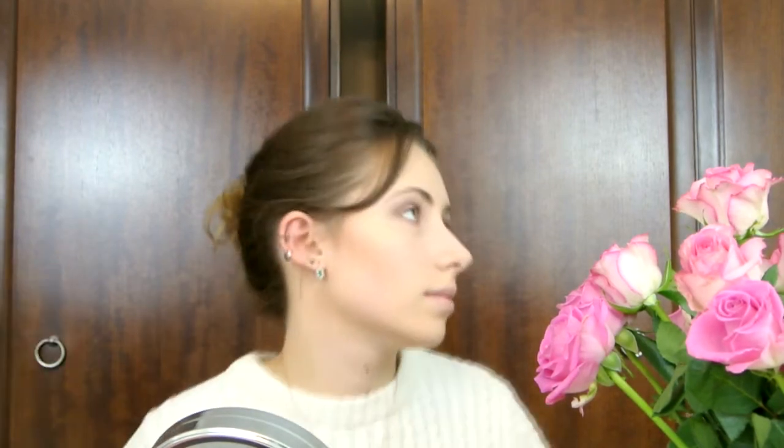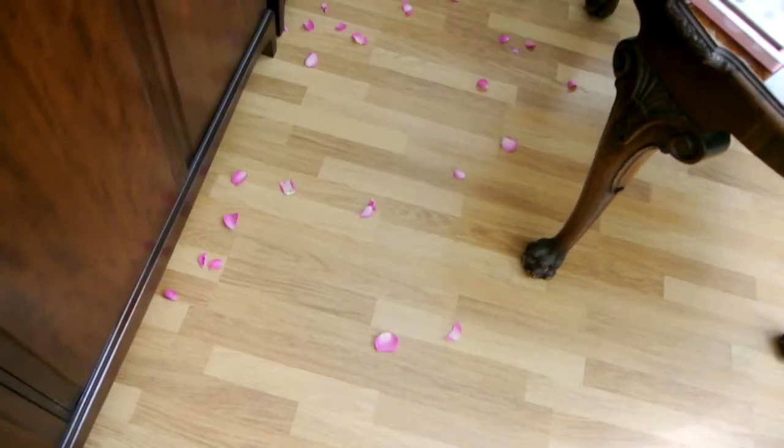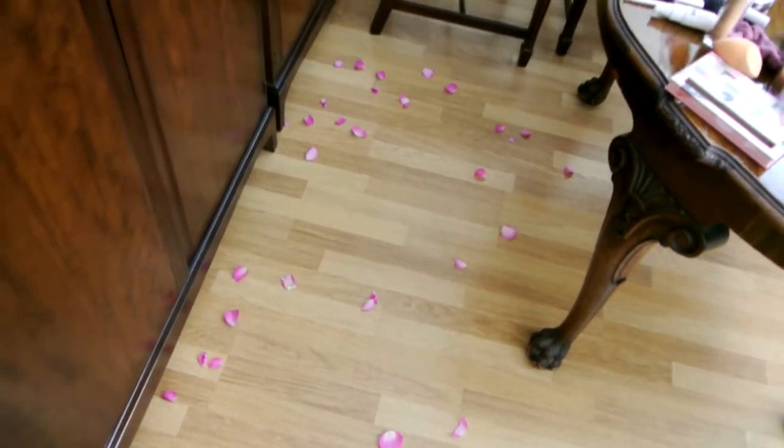Already a mistake. Already messed up. This is what happens when you film a video — and now I've got to clean it up. Bye!